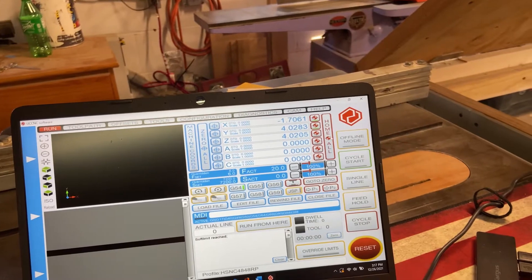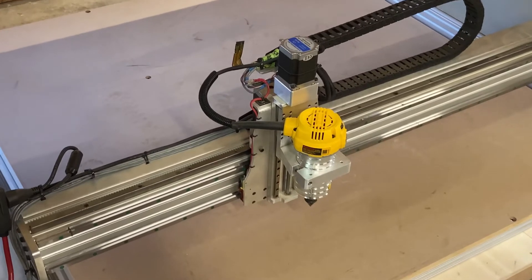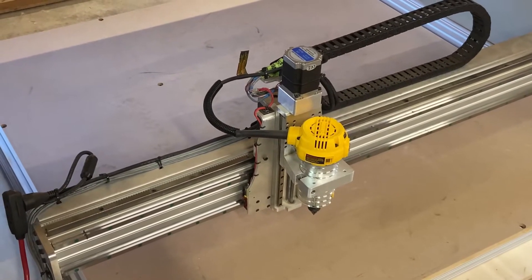So here's my laptop. I come in, plug it in, and then I just hit home all. It moves pretty slow, but you can see it's starting to go.